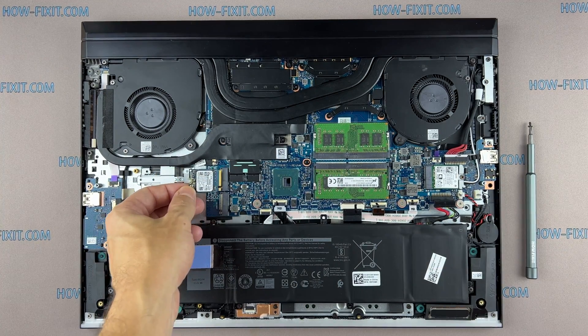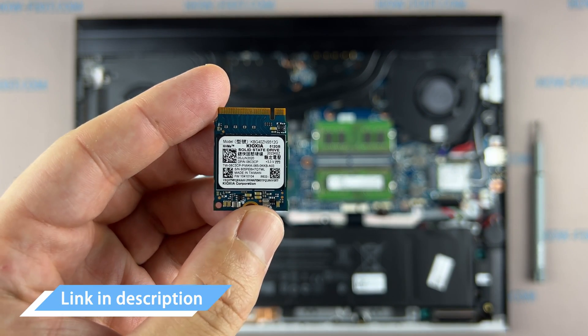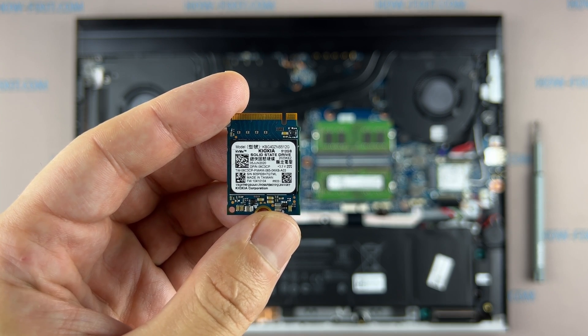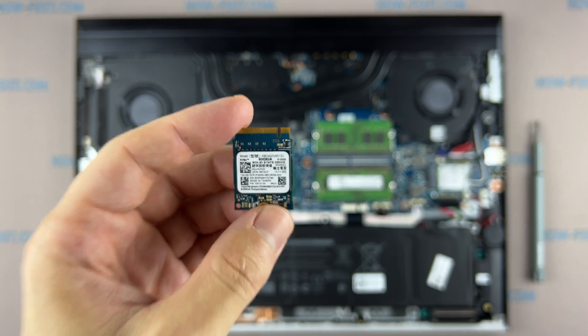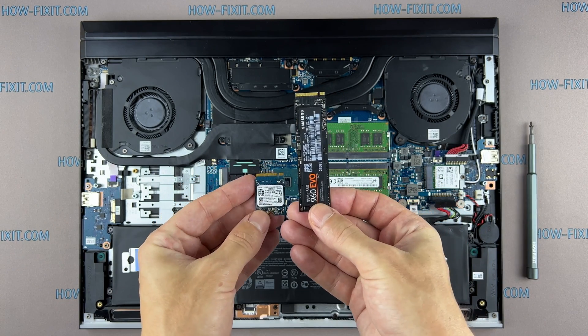This laptop supports the SSD type of M.2 NVMe storage. In the description I left a link where to buy the M.2 SSD for an upgrade. Also in the description I left a link to a video where I explain the difference between two types of M.2 SSD drives, which work on the SATA bus and PCIe bus. If you don't know what type of M.2 drive you need to upgrade your laptop, I recommend watching that video.